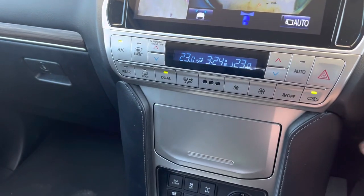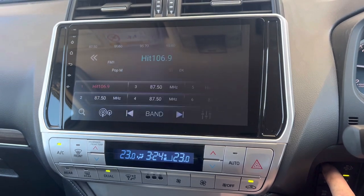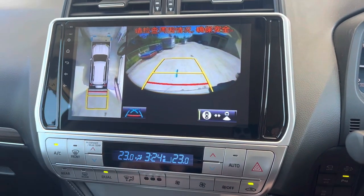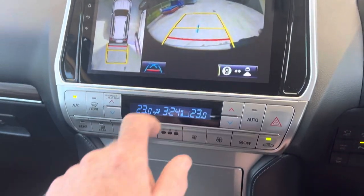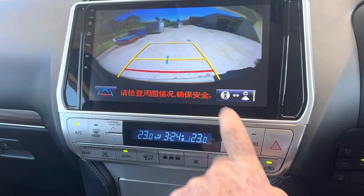Back to neutral, we can go out of this camera system. Press it again and we get our side cameras back. To our normal radio we select reverse, and our reverse camera comes on with our 360 degree view on the left hand side. We can also change that view as we normally would with the factory system.